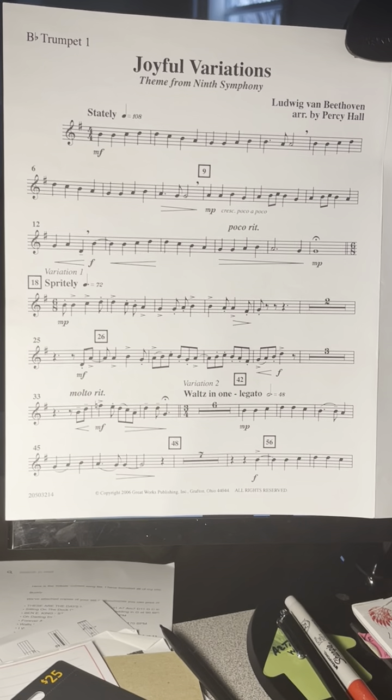Ninety-two. 96. 1, 2, 3, 4, 2, 2, 3, 4, 3, 2, 3, 4, 1, 2, 1, 2, 3. 1, 2, and 3, 1, 2, and 3. Hope that helped.